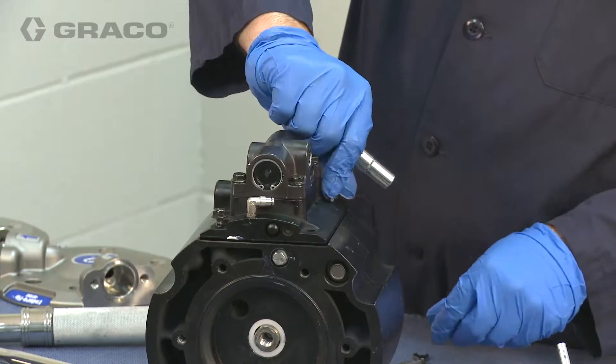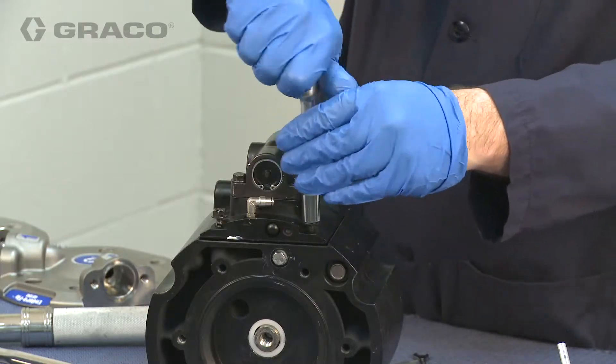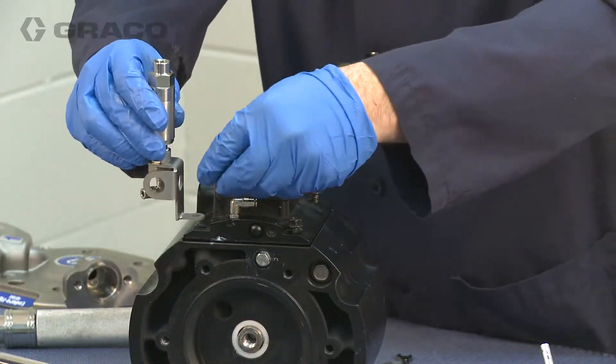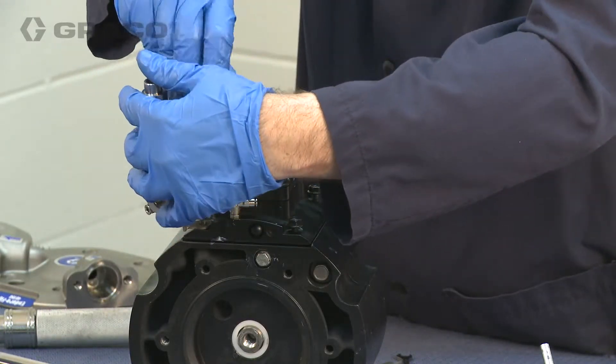Install two of the four mounting bolts on the air inlet side of the air manifold. Then install the breather valve brackets with the other two manifold bolts on the exhaust side of the air manifold.